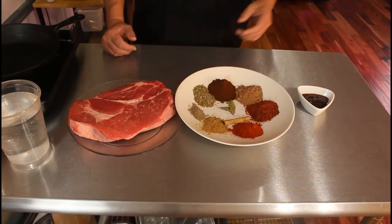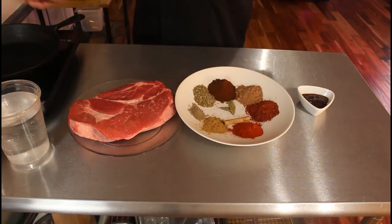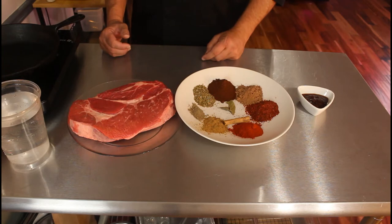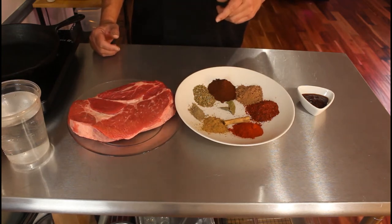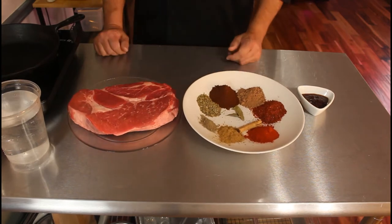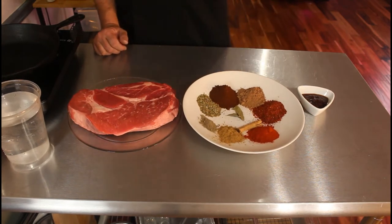We're gonna go ahead and get this burner on. I'm gonna use the Instant Pot to do this just because I want to eat this in the next hour to hour and a half. But this is something you can do in a Dutch oven, in a pot on a stove, or even in the oven.